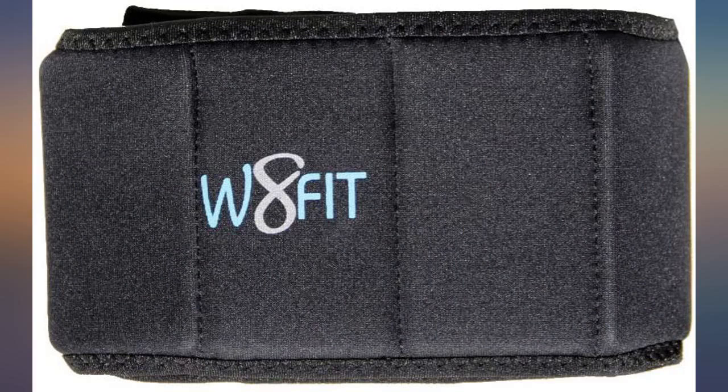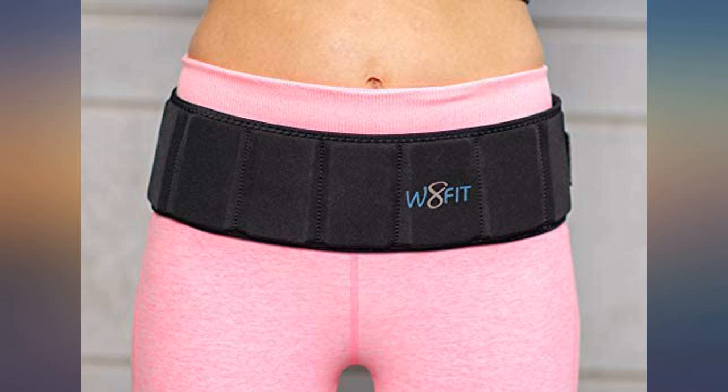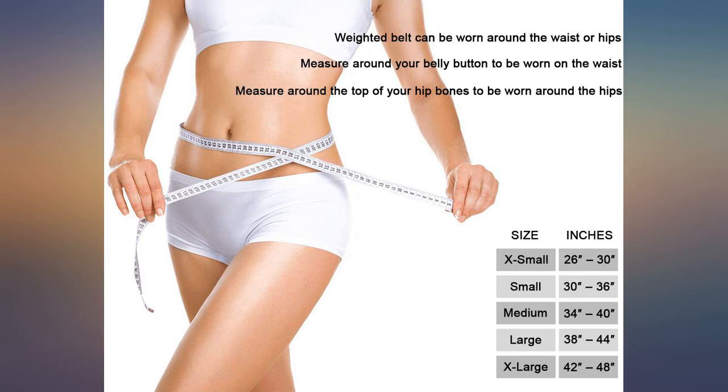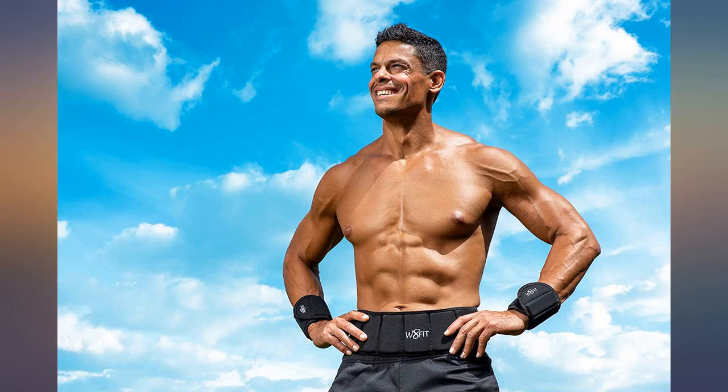Super comfortable, definitely recommend. This weight belt is exactly like the description. The weights are easily removed if you want to start off a little lighter. I removed the ones opposite my hip bones because it hurt a little.